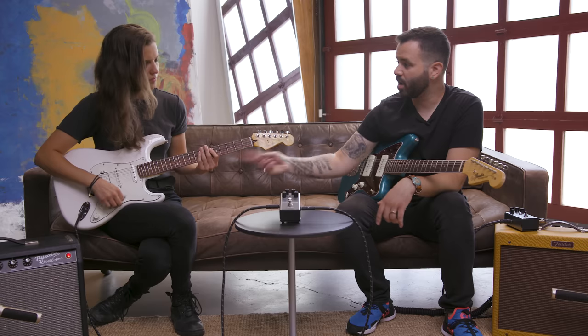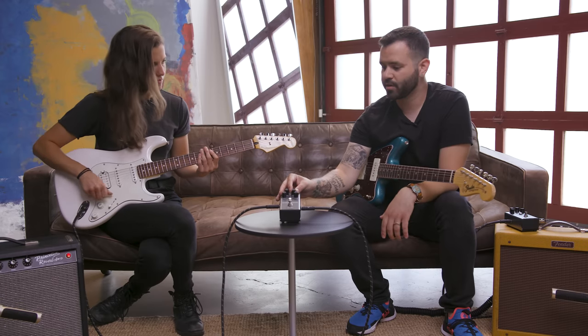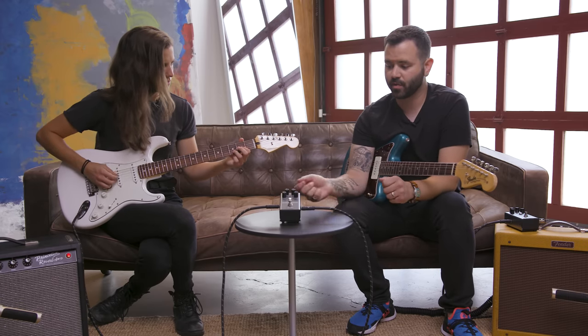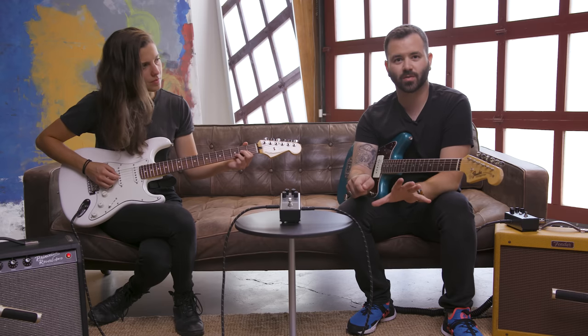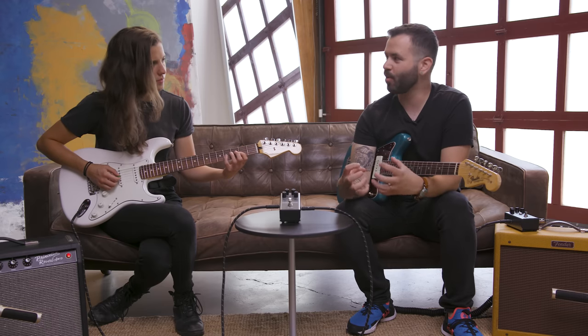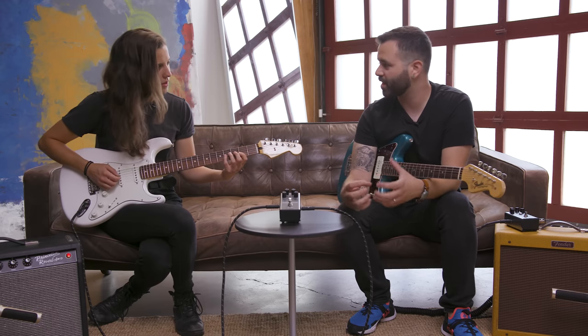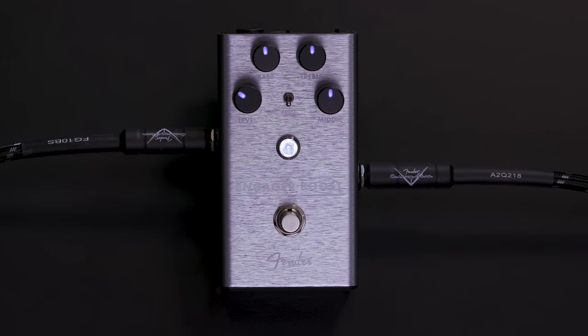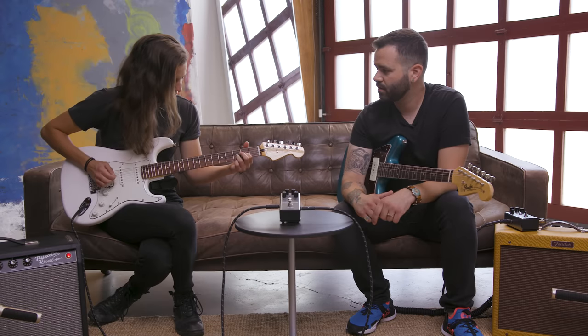And if you've got this guitar with the selector switch on the humbucking pickup in the bridge, you can use it to add a little sparkle and add some mid-range. Using the mid-range toggle at 400 Hz helps bring out some of that throaty mid-range on a humbucking pickup in that position. You could also use the bass control to lower some of that rumbly low-end.